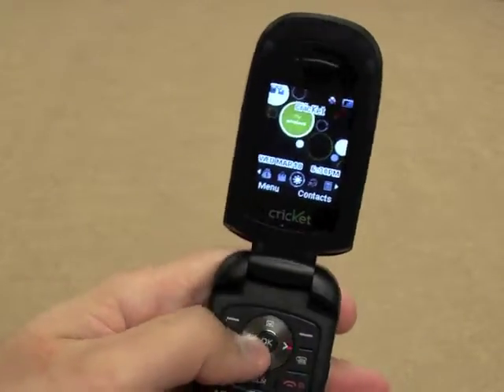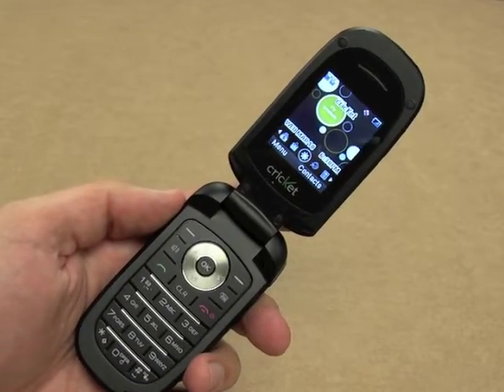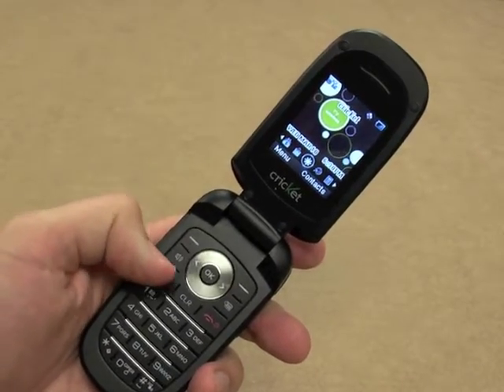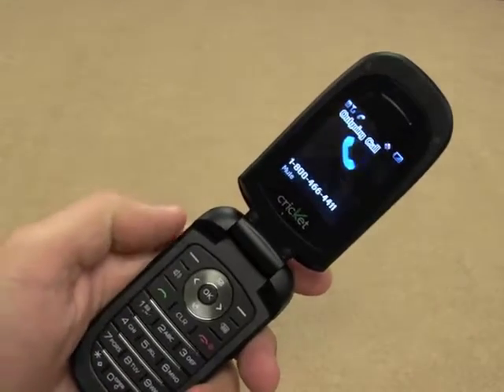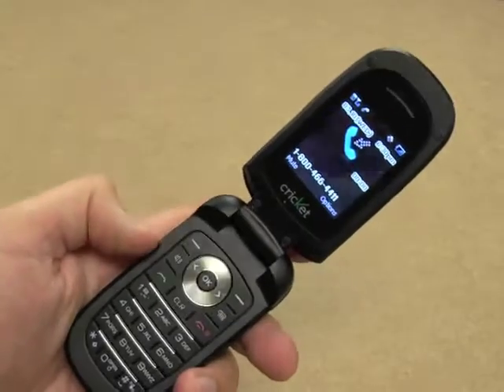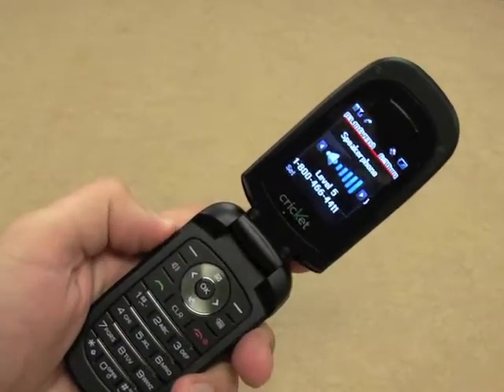And this is the phone — it's pretty nice looking, very basic. As a phone, it functions quite well. We'll do a quick test and call Google 411, as I commonly do, so we'll throw on the speakerphone here and you guys can judge the call quality for yourself.